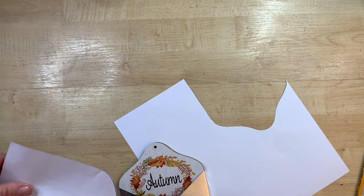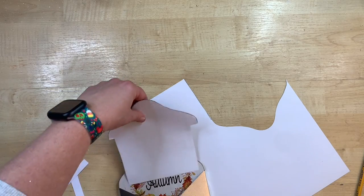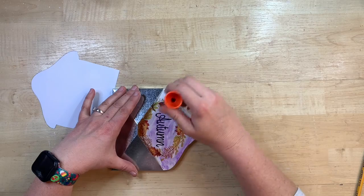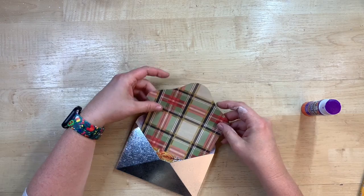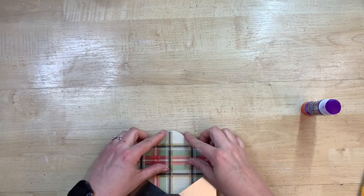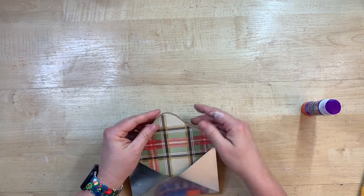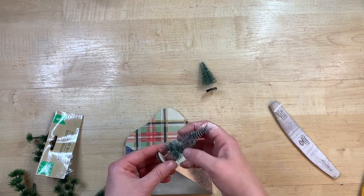I just traced the envelope shape onto one of the sheets of paper from that pack and I'm cutting out the shape, along with a little indentation so the paper fits down into the envelope. That way you only see the plaid part coming out and it completely covers the original design. Since I'm making it Christmas instead of fall, I thought this plaid was really cute. I'm using Elmer's school glue — I just really love this glue and it works really well.